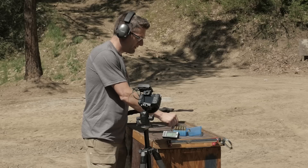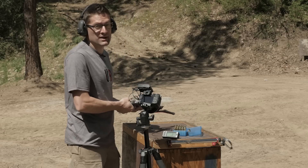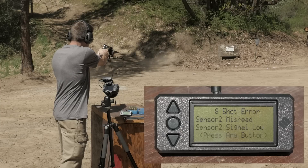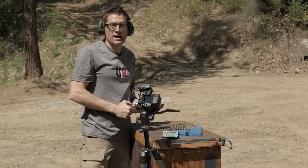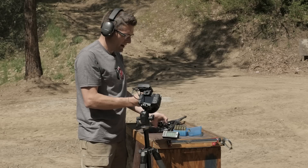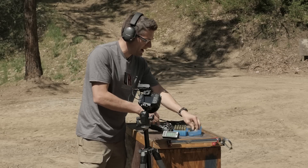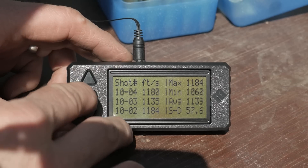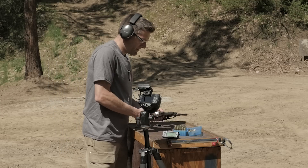I'm going to start with the 70% charge weight load, shoot five of those, then move up to 80%, then up to 95%. That's actually a really nice load — I like the way it shoots in terms of recoil. It's a bit smoky inside the case and we got a few unburned granules, so not totally optimal. It looks like we averaged 1,139 feet per second.